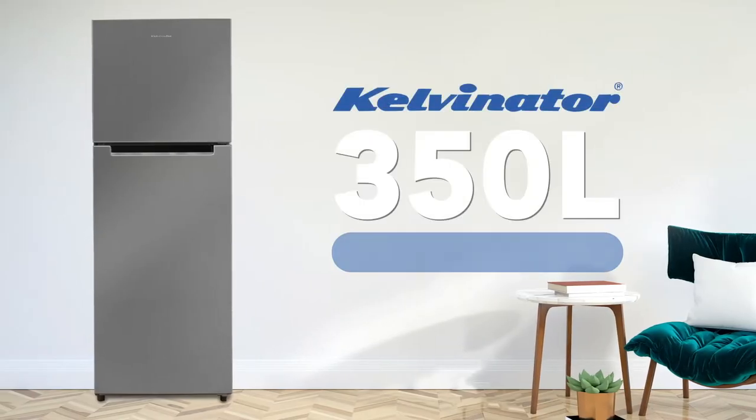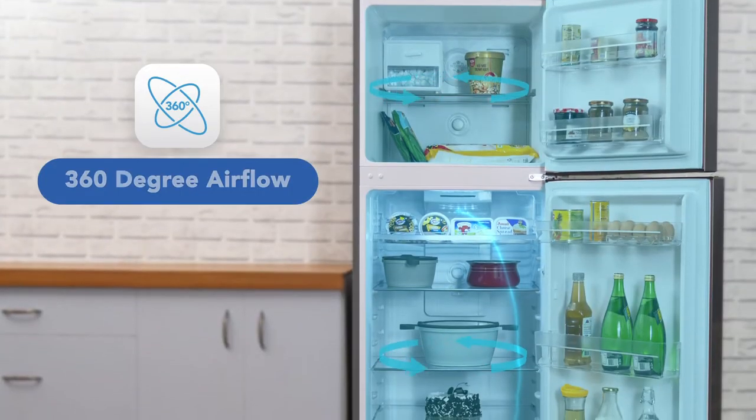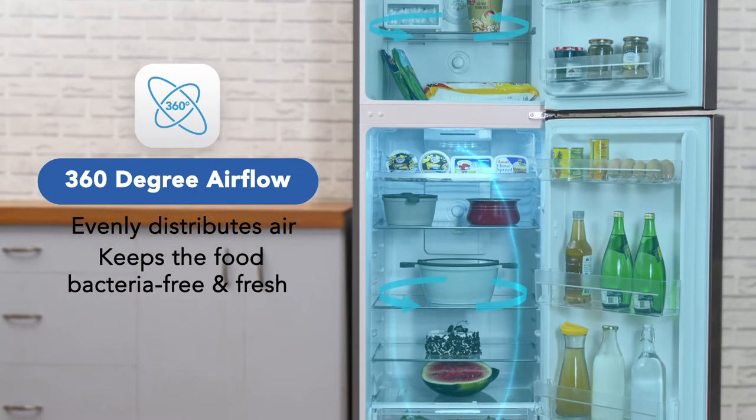Kelvinator brings to you a 350-litre frost-free refrigerator. The 360-degree airflow evenly distributes the airflow inside the refrigerator through multiple air vents, keeping the food bacteria-free and fresh for a longer time.